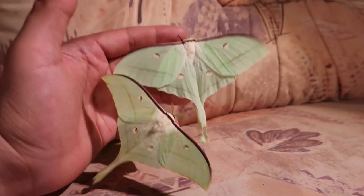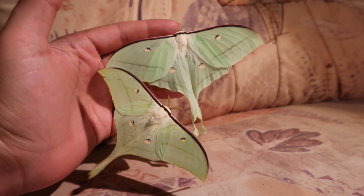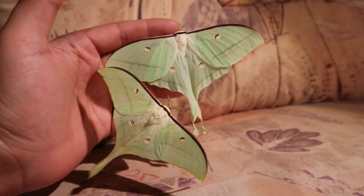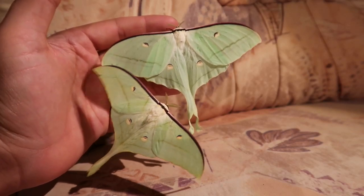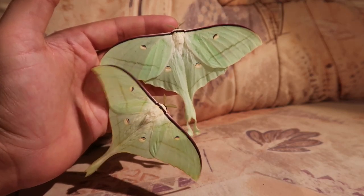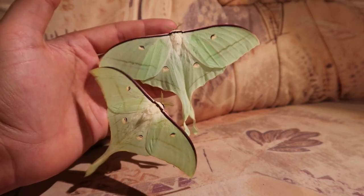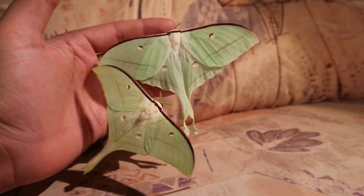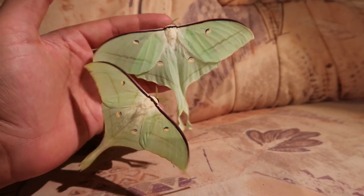There are also a few visual differences, but the most important thing when identifying these moths is knowing where they come from. If it's from Taiwan or China, you likely have ningpoana — unless it's from the south of China, where it could be selena. If it's from India, Bhutan, or Vietnam, it's selena.